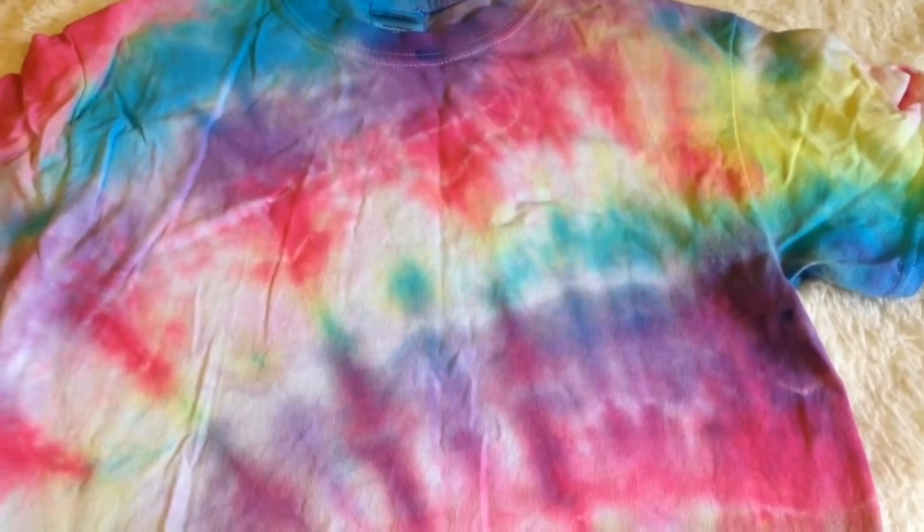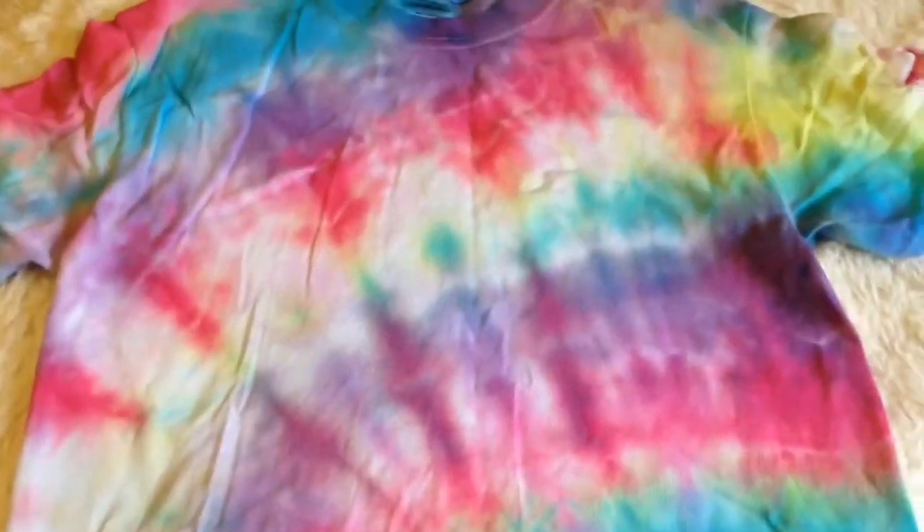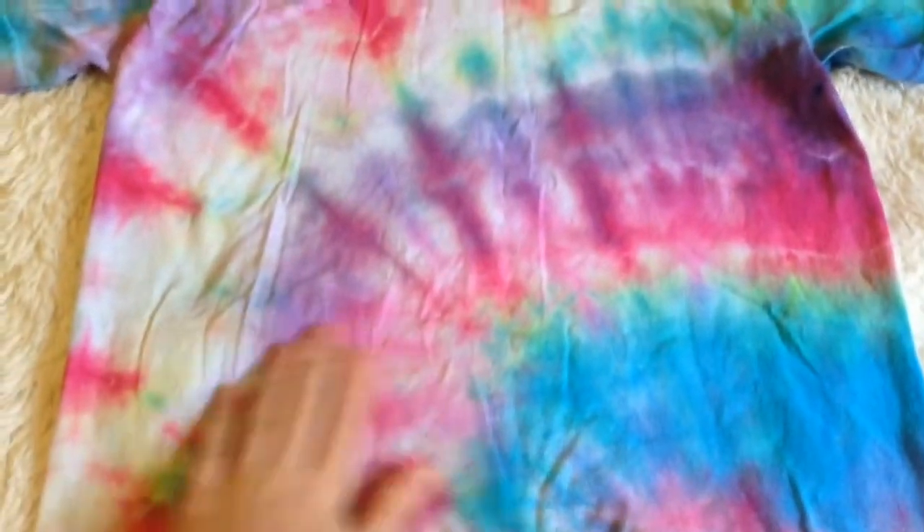This is how it turned out when I was all finished. I really like how it turned out. I wish there was a little bit more yellow right there, but that's okay. I really like it, and it is kind of wrinkly, but that's okay.